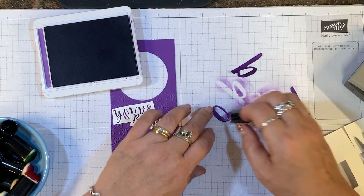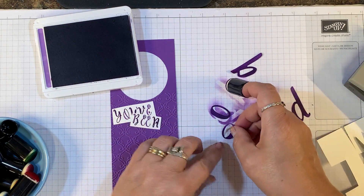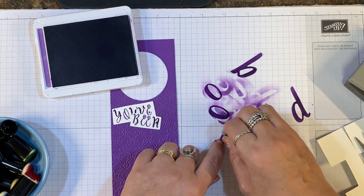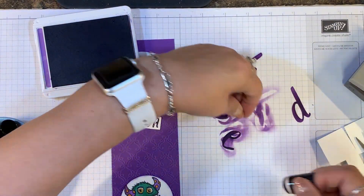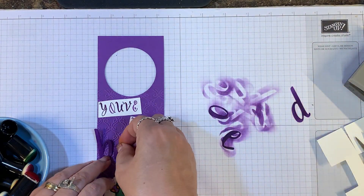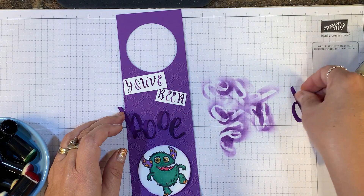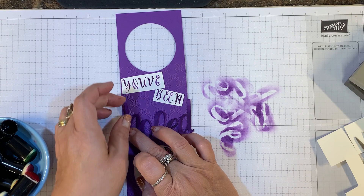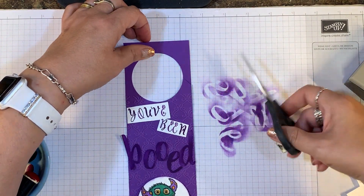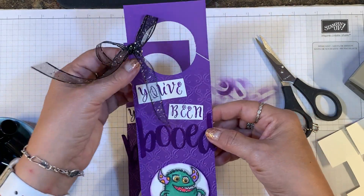To attach the letters to the tag, I used my Tombow Multipurpose Liquid Glue. I position them, get them where I want them, then pick them up and glue them down. Really, you don't want them in a straight line — it's more fun to just scatter them, and then you don't have to worry about getting everything straight. Next I cut an angle right here so it would slip on the doorknob easily. Then I tied one of our glittered organdy bows around the handle opening.